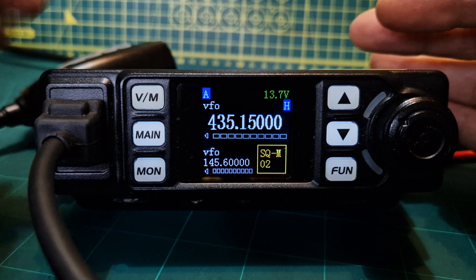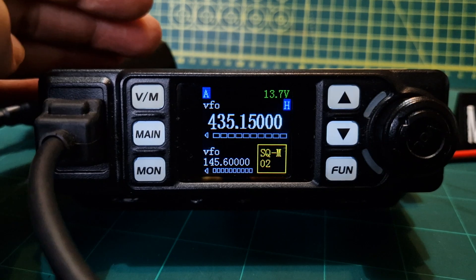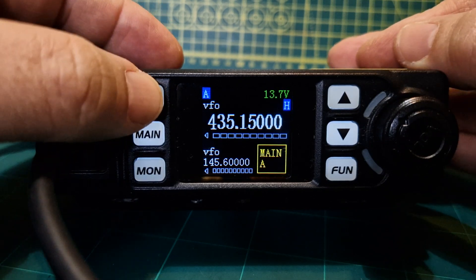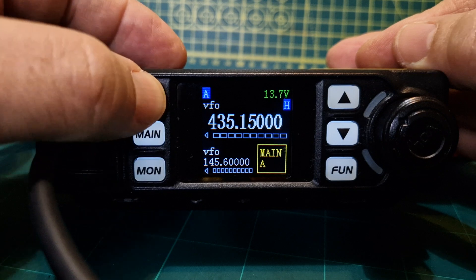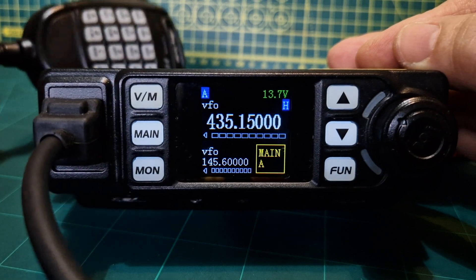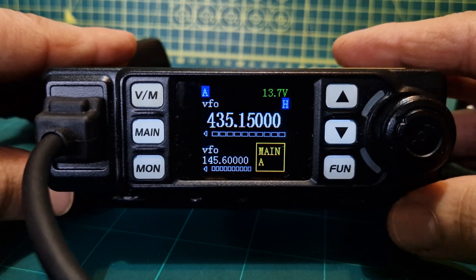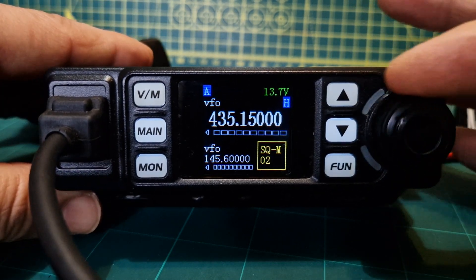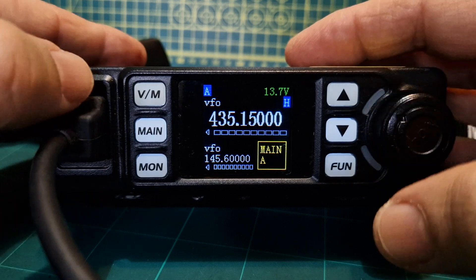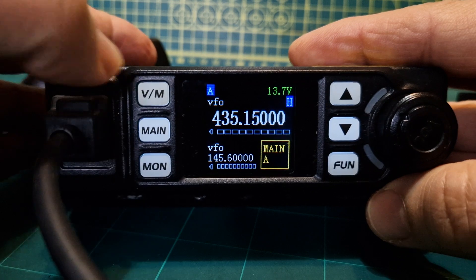Let's try the VFO memory mode — that's your memories. We haven't got any memories in yet, but that is your memory mode. A lot of these functions are entered using the microphone, but right now we're just playing around with what we can do from the front panel. This is the volume here at the front.